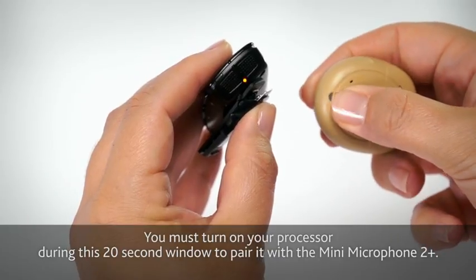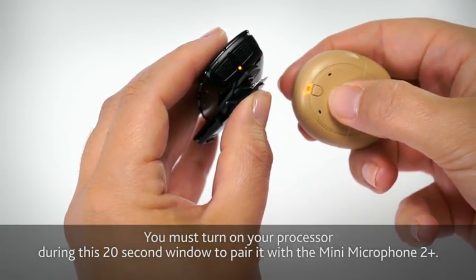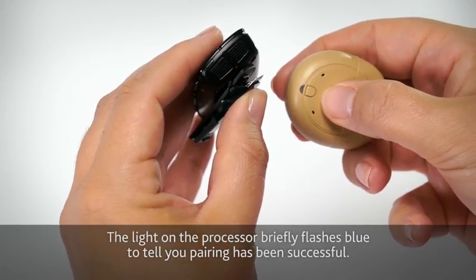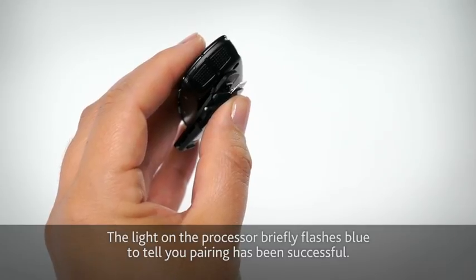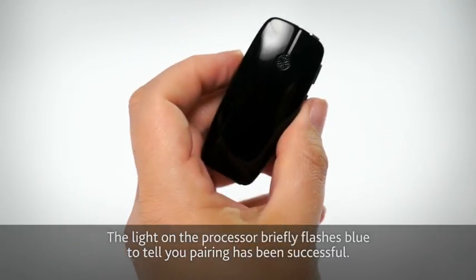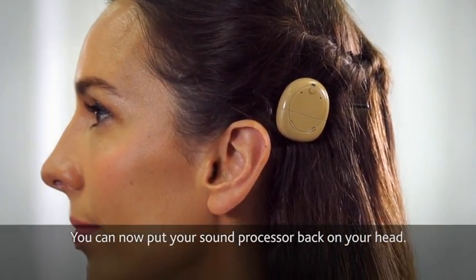You must turn on your processor during this 20 second window to pair it with the Mini Microphone 2 Plus. The light on the processor briefly flashes blue to tell you pairing has been successful. You can now put your sound processor back on your head.